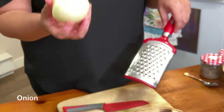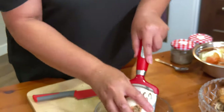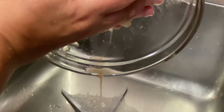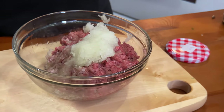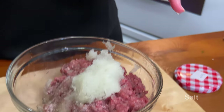To grate your onions into your meat, leave the tail or the bottom of your onion so you can actually hold it better and grate it. See the juice in here? I empty the juice of the onions. The reason I put onions in my ground beef is because it's going to taste better and juicier, and it's not going to look dry in my burgers.